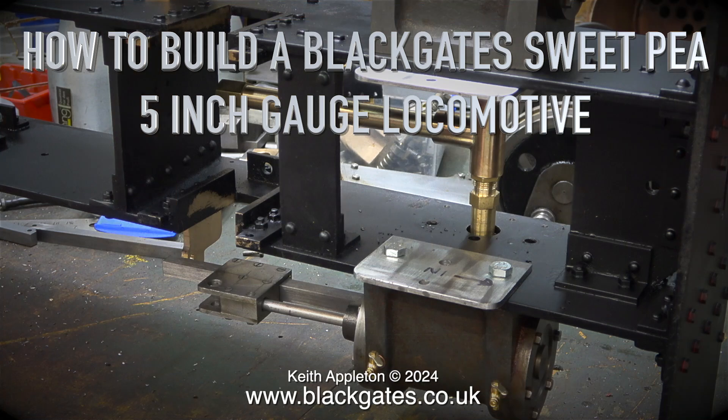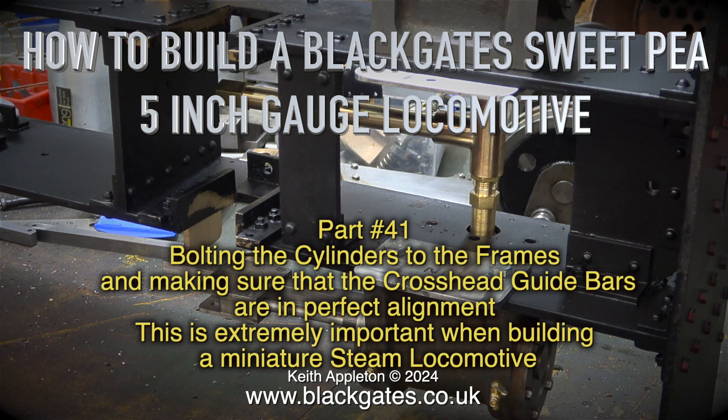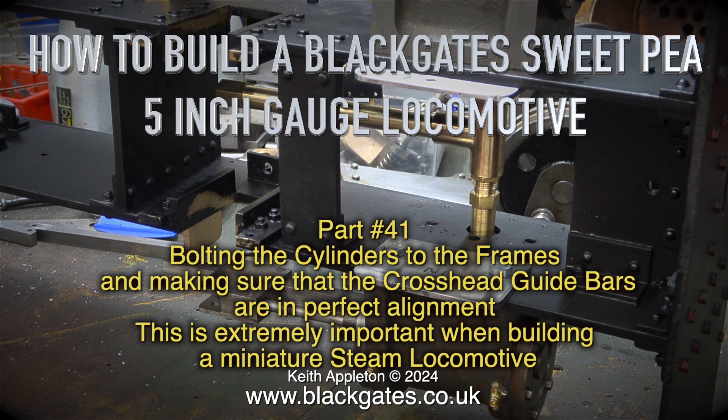How to build a Blackgate Sweepy 5 inch gauge locomotive, part 41. This episode covers bolting the cylinders to the frames and making sure that the crosshead guide bars are in perfect alignment — an extremely important process when building a miniature steam locomotive.